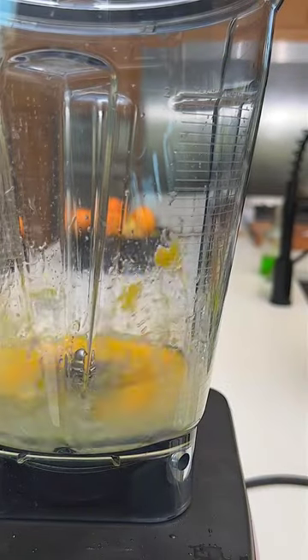For the hollandaise I just added egg yolks, fresh lemon, a little warm water, olive oil, and some paprika.